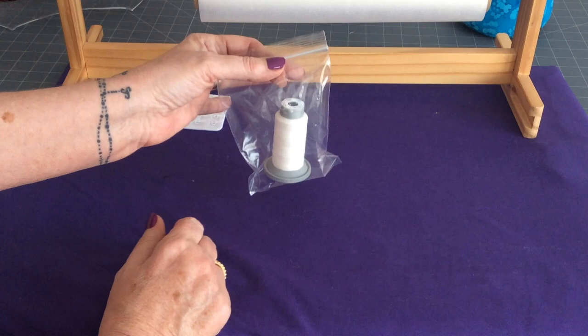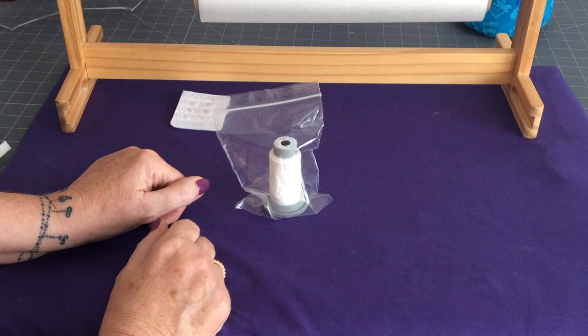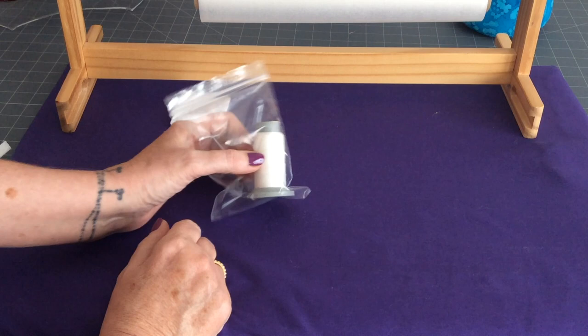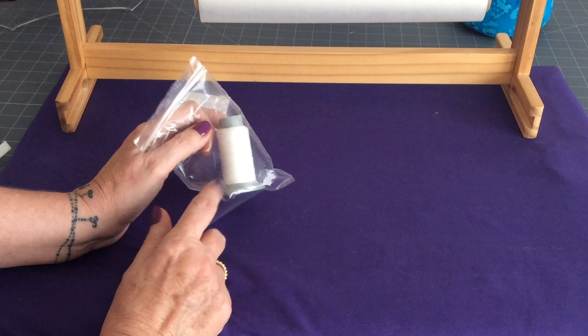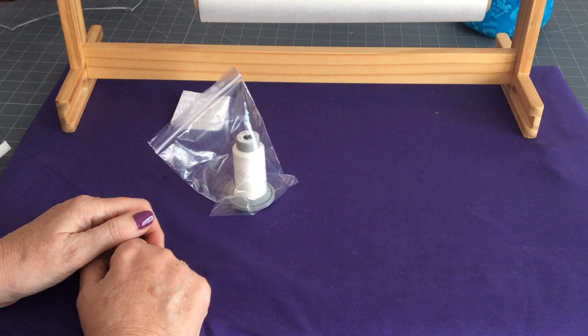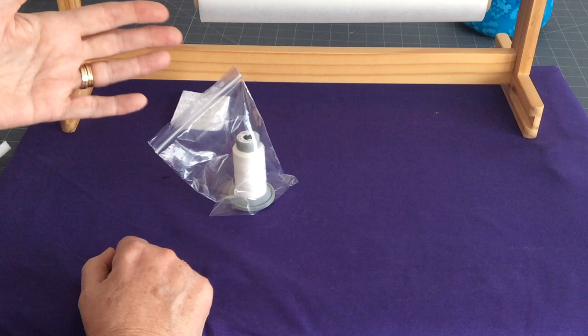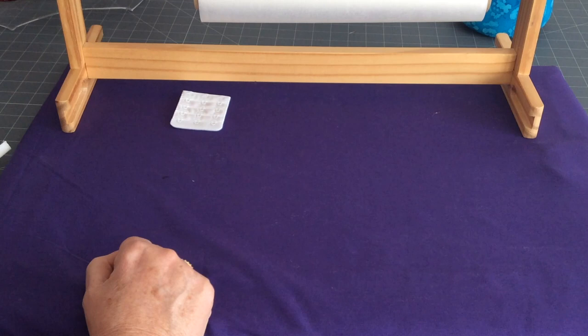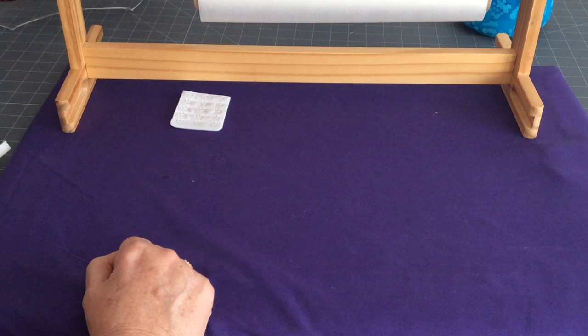The wash-away thread is quite sensitive to dampness. You can get it online — I think Madeira is the company that makes it. Use it through the needle, and when you wash or dampen it, it dissolves and you can take your pieces apart. So if you're making a test bra that you know you'll need to adjust, you can reuse the pieces and elastics just by washing, drying, and using again.